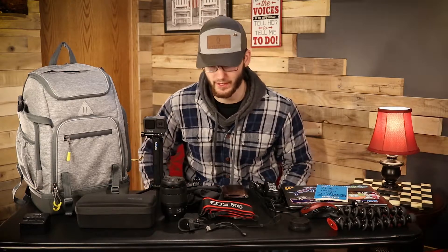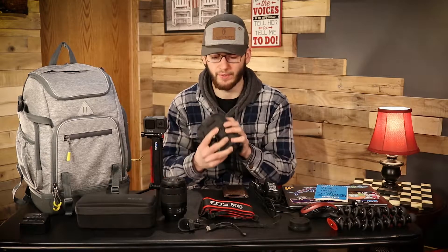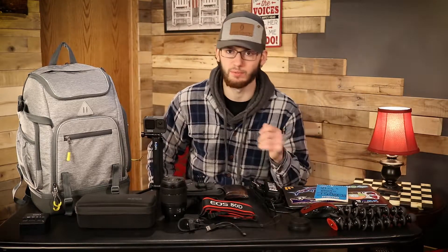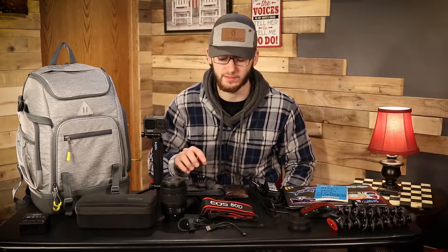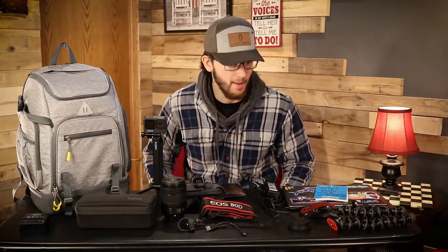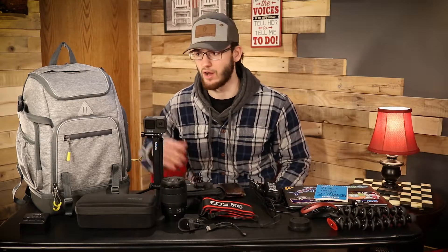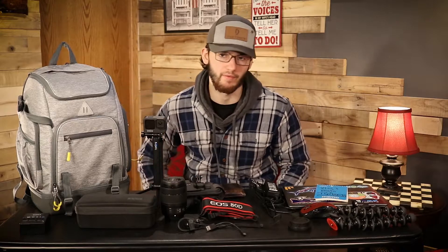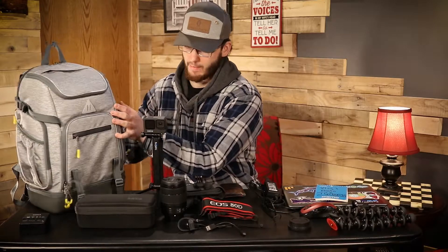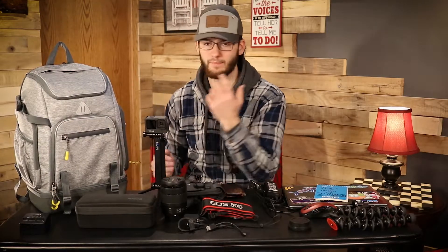We're going to Bessemer, Michigan to Big Powder Horn ski resort and I'll be getting a lot of footage with the GoPro Hero 9 while snowboarding. I've got the chesty - I use it as much as I can, but honestly using other mounts when snowboarding and doing action stuff is just way cooler because you can move around instead of having one stationary chest mount. I've got my wallet that goes in the back of the camera bag, and the tripod I'm using right now - it can actually slide one of the legs through the bag strap to secure it.